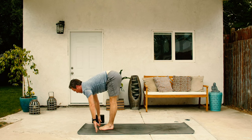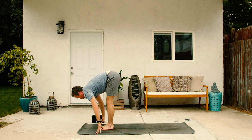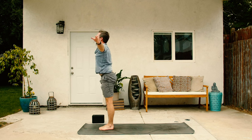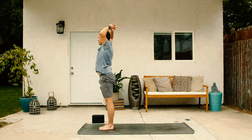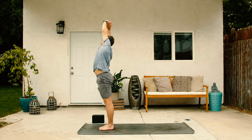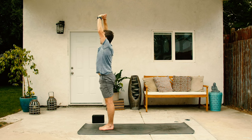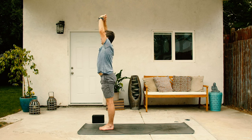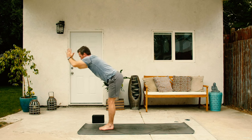Flat back on the inhale. Inhale, forward fold, exhale, fold in. On the inhale, rise and fly, both arms up. Interlace your fingers, palms inside out. And then lean to the right on the exhale. Back to middle, inhale. And lean to the left side, exhale. Back up on the inhale, and then forward fold, exhale. Flat back on the inhale.